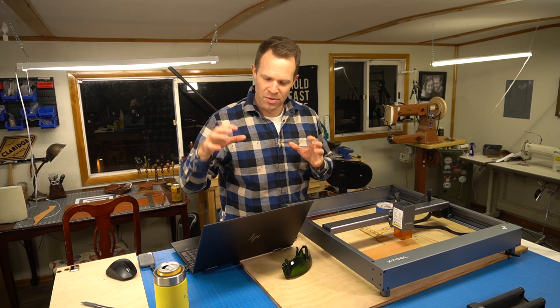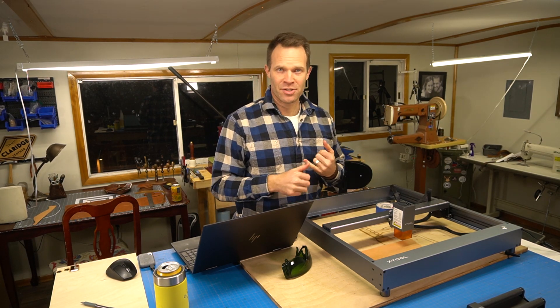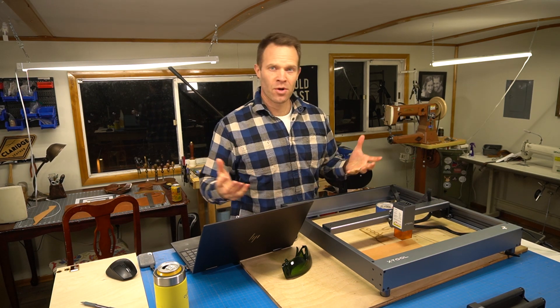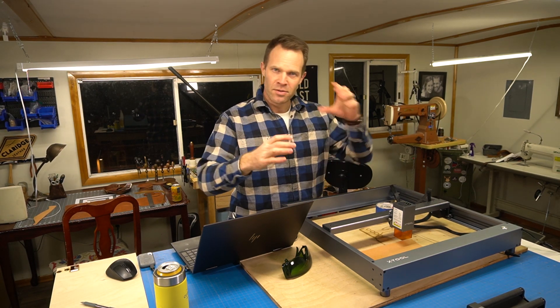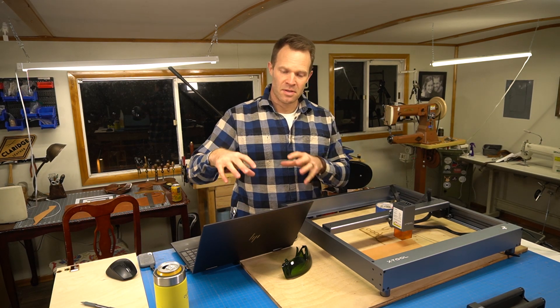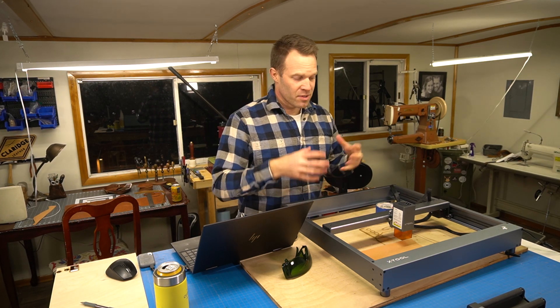First, I'll show you the basic software this laser comes with. Say we want to make a hat patch — something you can sew on a hat. In that case we'd want to engrave our logo on it and then cut it out. So we'll jump to the software and create a rectangle, drop our logo in the middle, and I'll show you how simple it is using the native software, called LaserBox Basic.